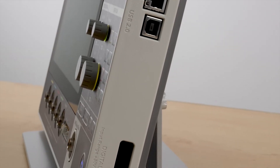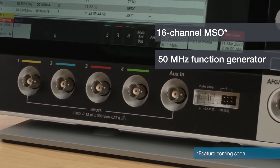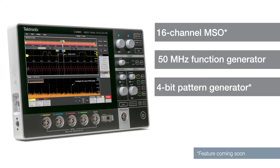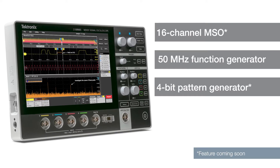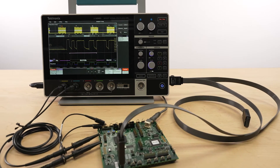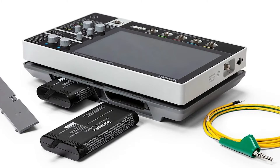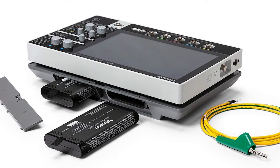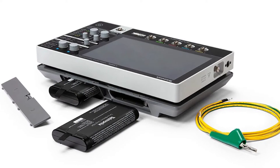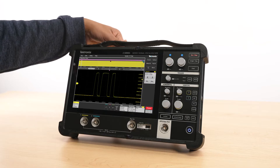It's fully loaded with features including a 16-channel MSO, a 50 MHz function generator, and a 4-bit pattern generator, so you can get more done with just one instrument. It also has a comprehensive trigger, math, and measurement capability, serial protocol decodes, and battery operation. The two-slot battery pack supports two batteries for up to eight hours of operation and can be hot swapped for extended usage in the field.